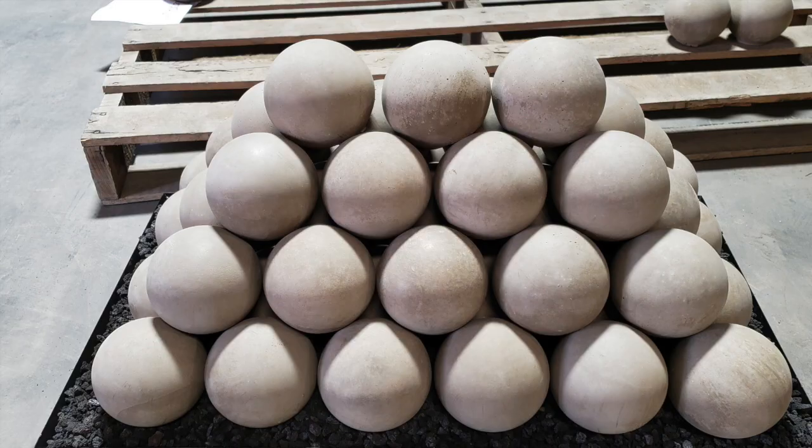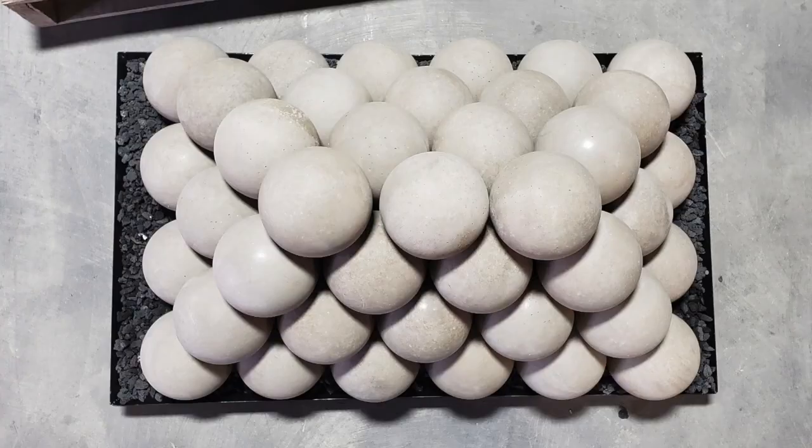This is a completed stack with four tiers and four rows front to back.